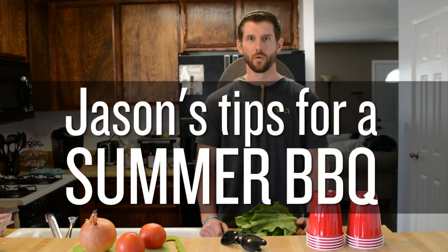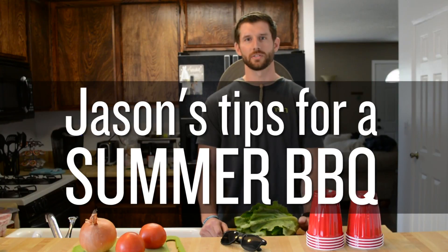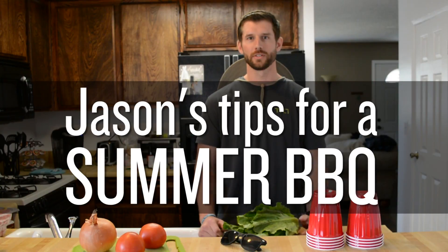What's up guys? It's Jason from Tilt, and Memorial Day is right around the corner — you know that kicks off the summer. So I'm here to help you do those barbecues right. First things first, if you want to do anything successful, preparation is key.